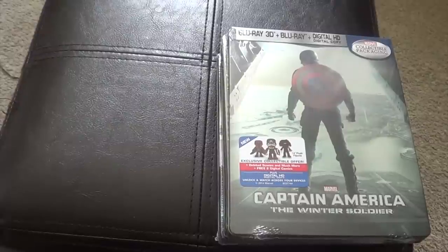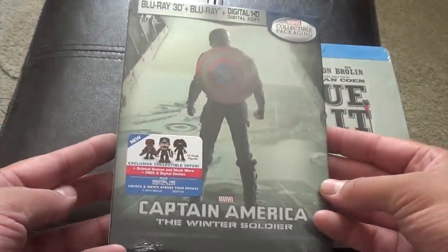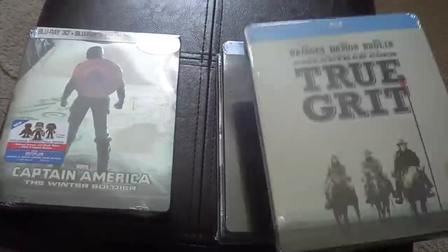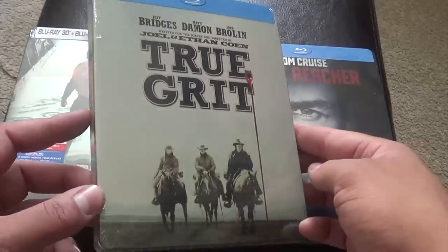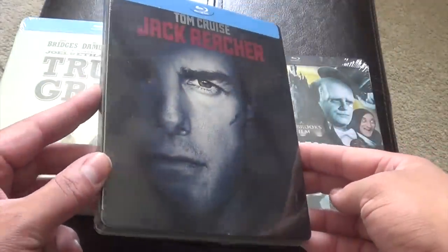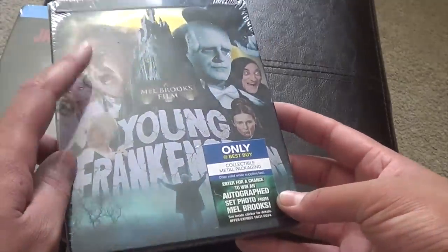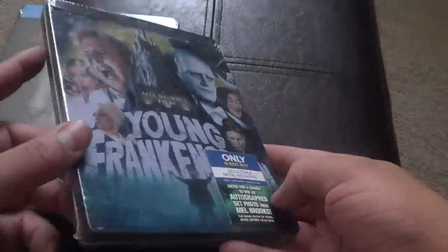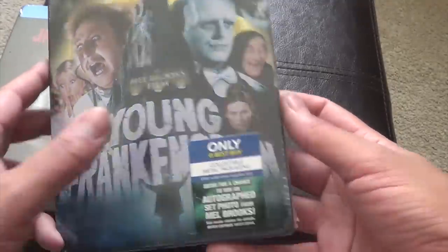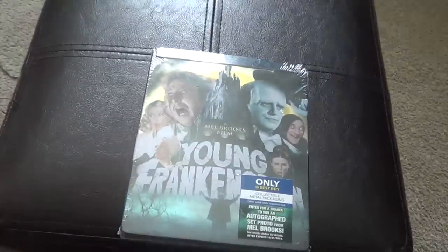What is going on everyone? I am here with Captain America, the Best Buy Exclusive Steelbook, True Grit, also Best Buy Exclusive, Jack Reacher, and Young Frankenstein. This one is the only one that is a metal pack. I didn't even know this was coming out until about today. So we will start with the metal pack.